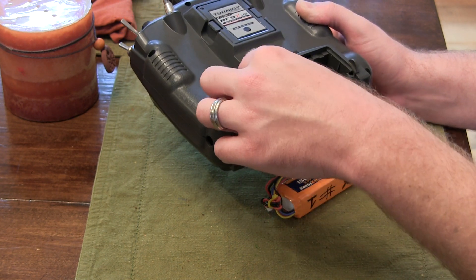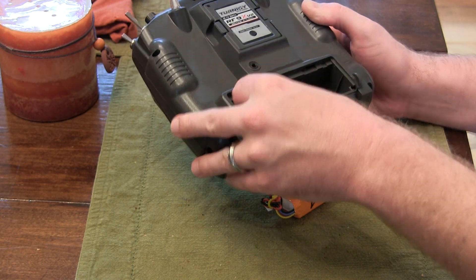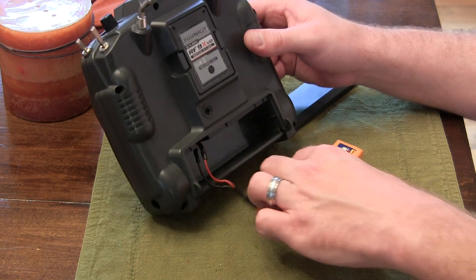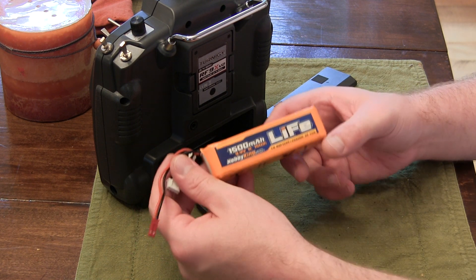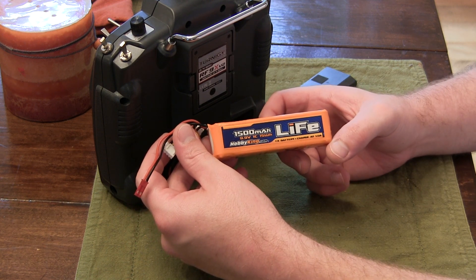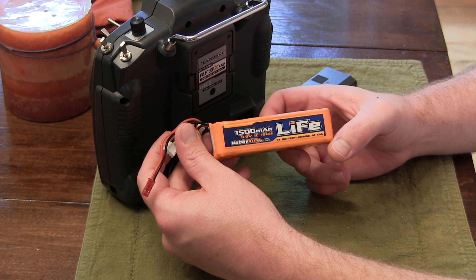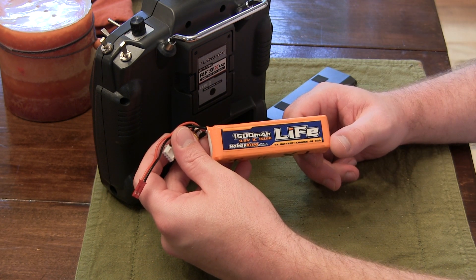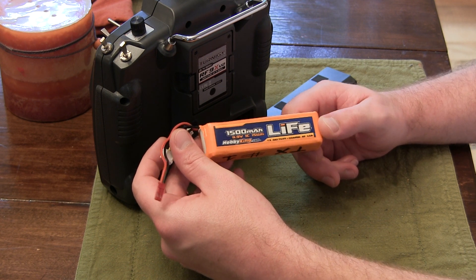This is actually set up perfectly for a two cell balance connector — plugs right in, fits right in. I would highly recommend this battery if you have a smart charger, which you probably should anyway. It is the Hobby King 1500 milliamp, 9.9 volt, 1C LiFe battery. You can charge it at 1.5 amps, but I only charge it at 0.8 amps.